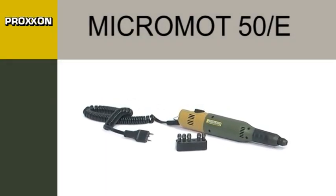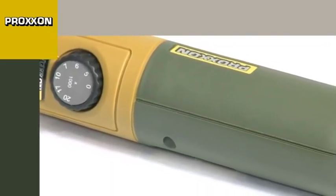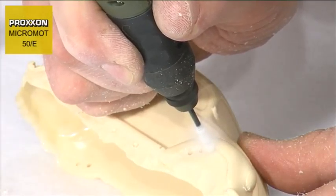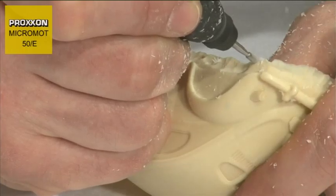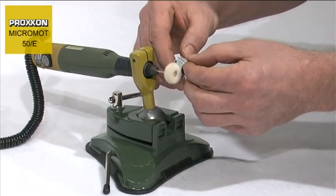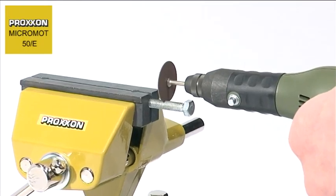With a diameter of only 35mm and weighing a mere 230g, the Micromot 50E Precision Mill Drill Tool is ideally suitable for drilling, milling, sanding, polishing, brushing, cleaning, rust removal, cutting, engraving and notching of materials as diverse as steel, precious metals, glass, ceramics, plastic and minerals. This enhanced flexibility and machining performance would be hard to find anywhere else in such small dimensions.